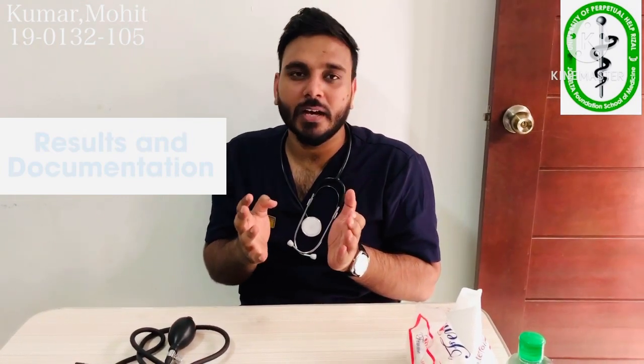This is the procedure for how we can take proper and accurate blood pressure. I hope we got the point on how to do that. Thank you so much for watching.